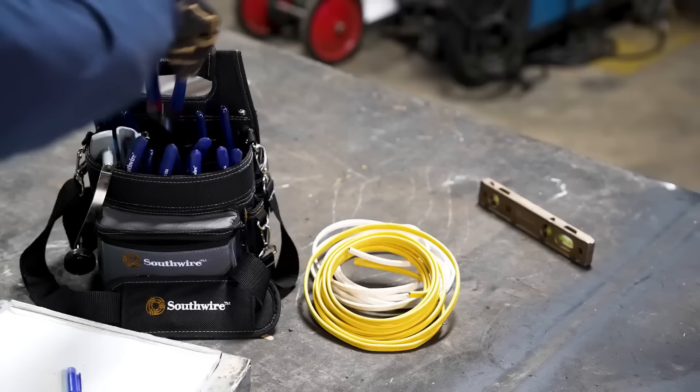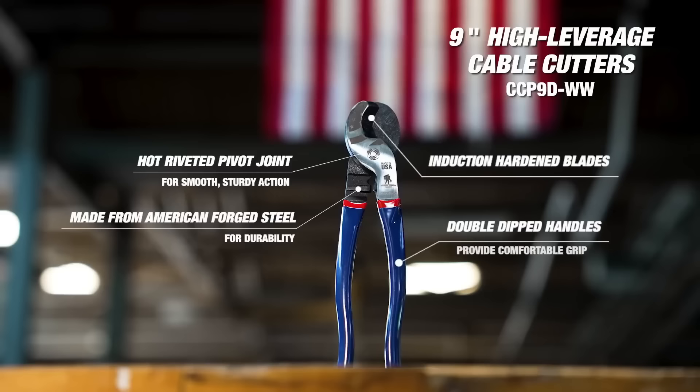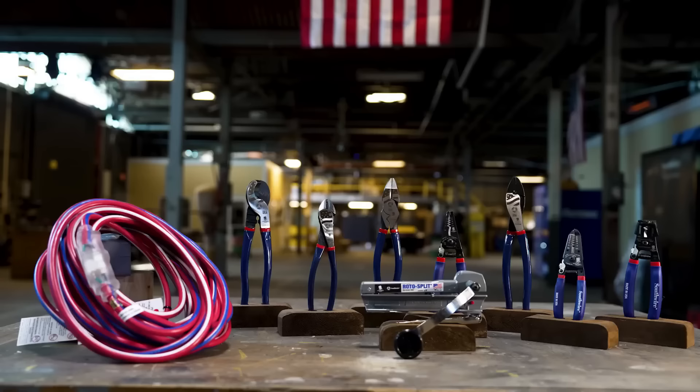The Southwire 9-inch cable cutter Dip Grip is an indispensable tool tailored for professionals in the cable industry. Constructed from premium American forged steel, its durability is unmatched. The induction-hardened blades can seamlessly cut 4/0 AWG aluminum, 2/0 AWG copper, and 100-pair 24 AWG stranded cables. Its impressive 9-inch length ensures optimal leverage, while the ergonomic dip grip offers comfort during extended use. For electricians and construction experts dealing with large cables, it's a game-changer. To use: ensure cables are electricity-free, position them centrally between the blades, and squeeze the handles for a neat cut. Always prioritize safety when in operation.